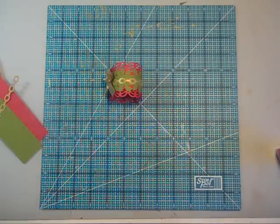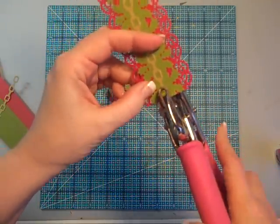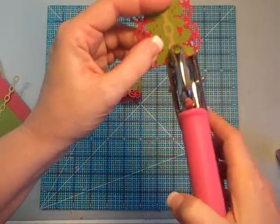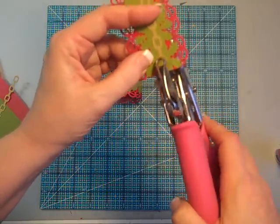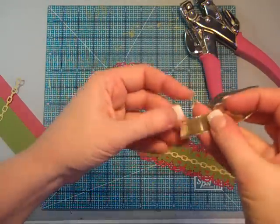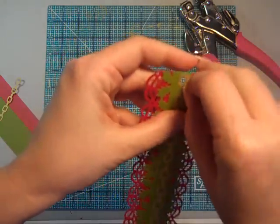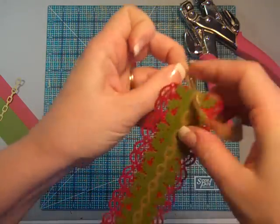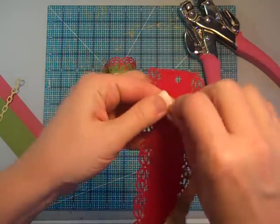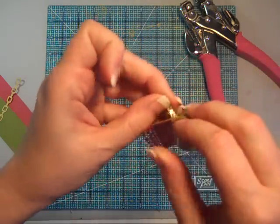I've got it all layered together. I'm then going to take some sort of hole punch like my Crop-A-Dial. About a quarter of an inch in from the end, I'm going to punch a hole — works out nicely with this chain. I've got some pretty gold ribbon, and all I'm going to do now is just feed the ribbon through the holes.